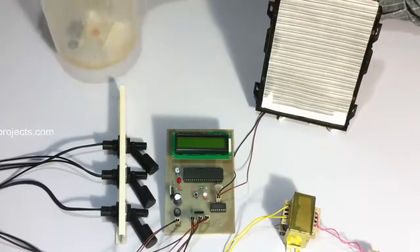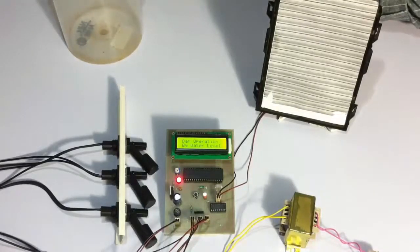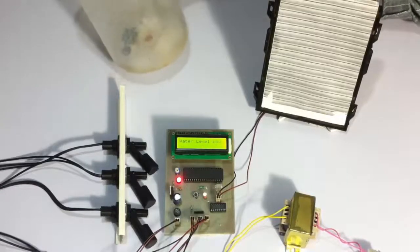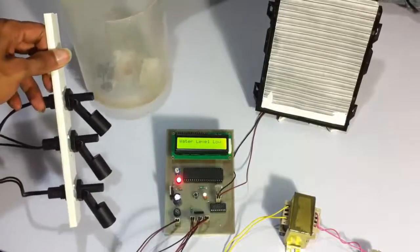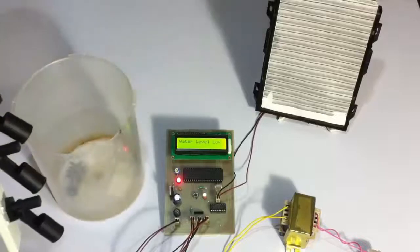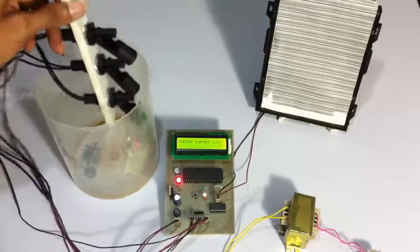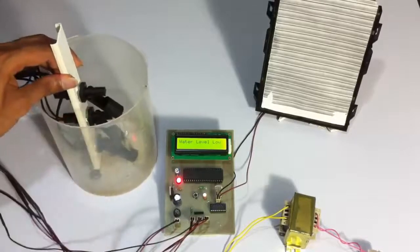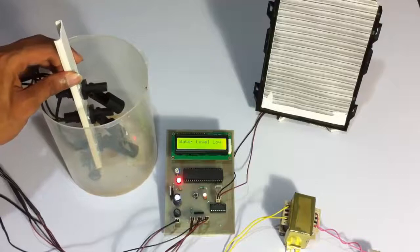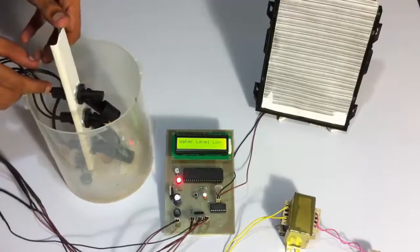So let's turn on the system and see how it works. The system is now turned on. Let's use the beaker and mount the sensors in it. Now let's start pouring water in it to demonstrate the water level rising.